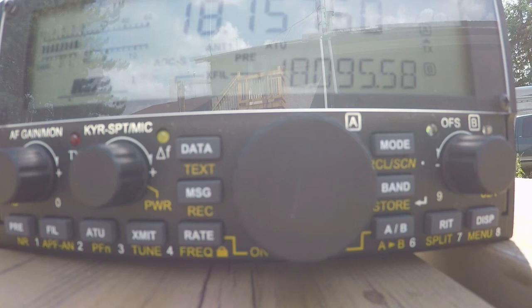Hello CQ HF PAC on 18.157.6, calling CQ. Hello CQ HF PAC at a compression level of 2 and a mic gain of 60. This is Victor Echo 3, Foxtrot Alpha Lima — VE3FAL — calling CQ HF PAC and listening.